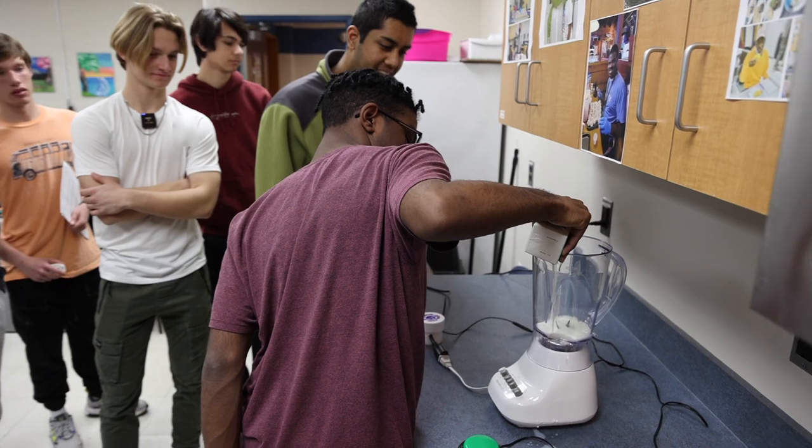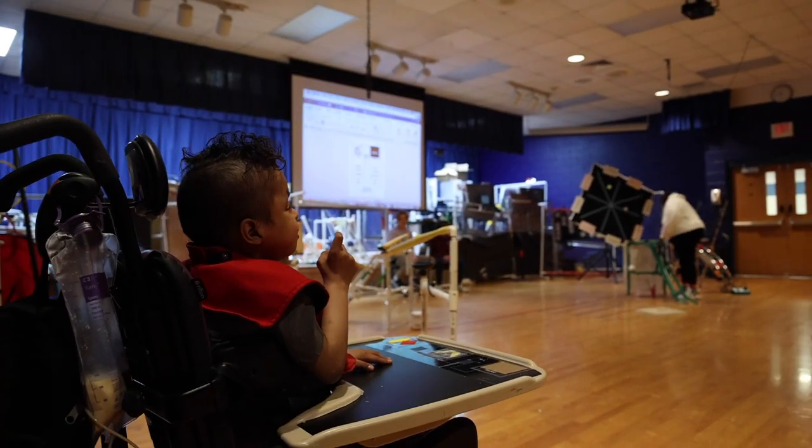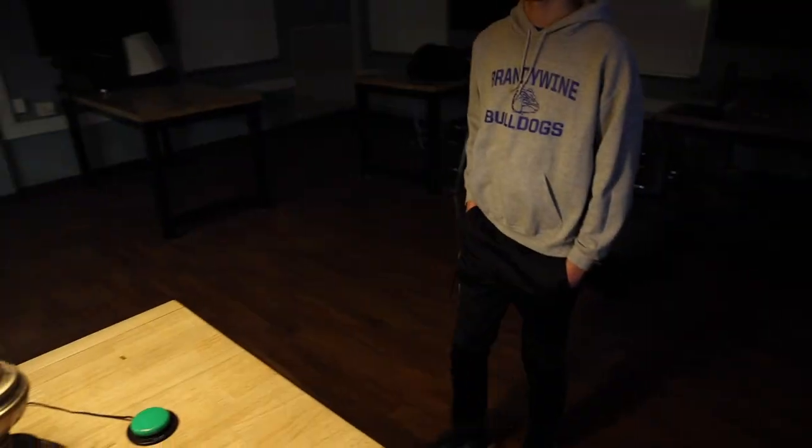We can see that the technology exists to give anyone the ability to live more independently. We believe that with the right model, those who need this technology won't have to worry about the cost.